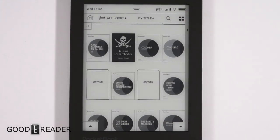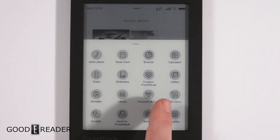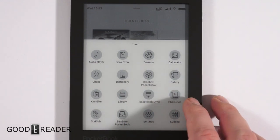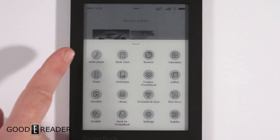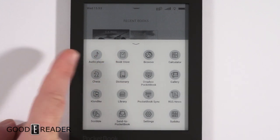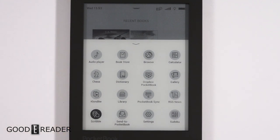Pocketbook has a 'Send to Pocketbook' feature — you can send web articles and news from your favorite blogs. Pocketbook Sync syncs everything; you can send ebooks to your Dropbox account. There's RSS news so you can attach feeds, galleries for pictures, and a built-in audio player, as well as a bookstore — though that's not currently working.